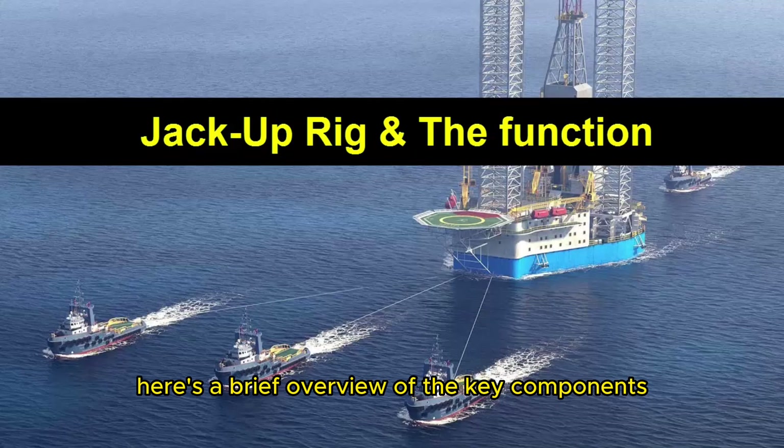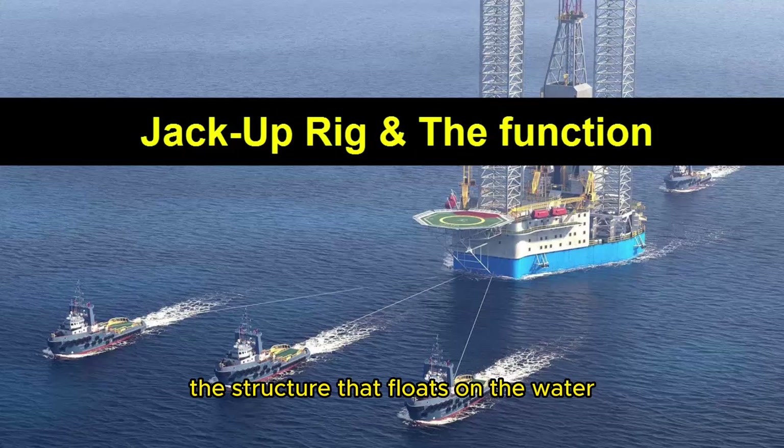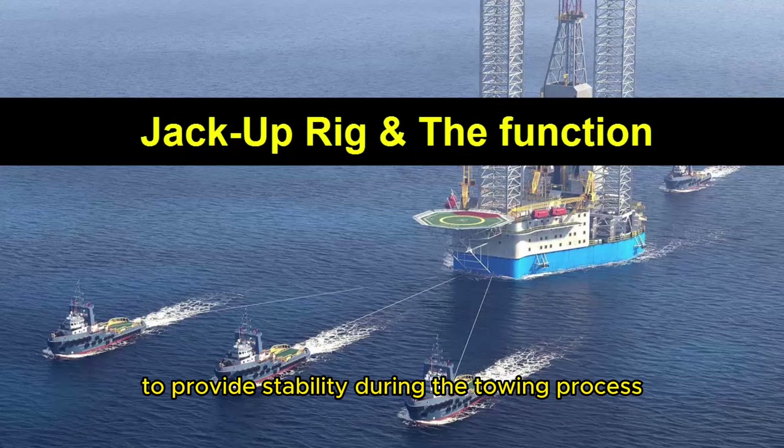Here's a brief overview of the key components and functions of a jack-up rig. Hull: The hull of a jack-up rig is the lower part of the structure that floats on the water during transportation. It contains ballast tanks that can be filled with water to provide stability during the towing process.